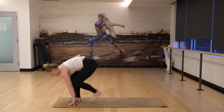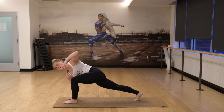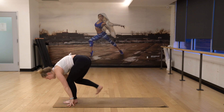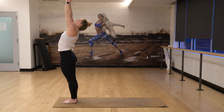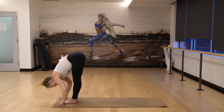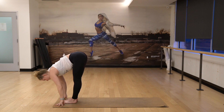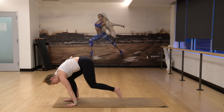Lower. Step your feet together. Right foot back, keep the right hand down. Inhale, left arm up and twist. And then exhale, lower. Feet together. Inhale, rise all the way up. Big back bend. And then exhale, dive forward, fold in. Halfway lift your spine and lengthen. Exhale, fold. Step into high plank, top of a push-up. Lower chaturanga. Inhale up. And then exhale, pull it back.